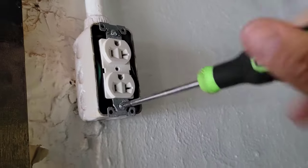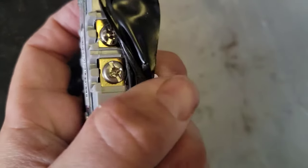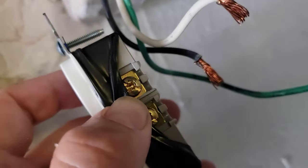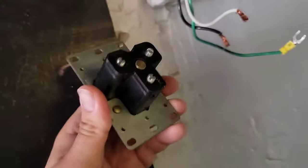Got the wires loose — white, black, ground. Just in case you don't know how to wire a receptacle: the green ground wire goes to the green terminal, the gold-plated connections are where your black wire goes, and the silver terminal is where your neutral wire goes.